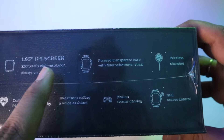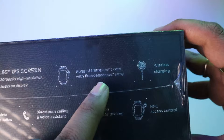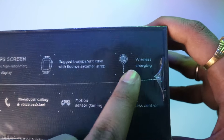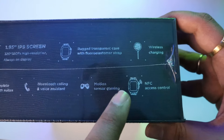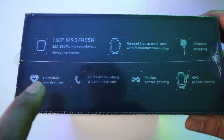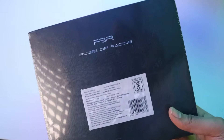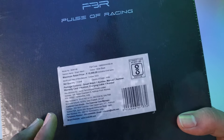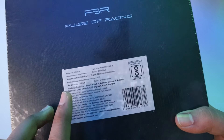On the side, there are specifications mentioned: a 1.95-inch IPS display, always-on display, rugged transparent case, fluoroelastomer strap, wireless charging, motion sensor gaming, NFC, Bluetooth calling, and a complete health suite. On the back, pricing details and quantity are mentioned. 'The Pulse of Racing' is written on the box.